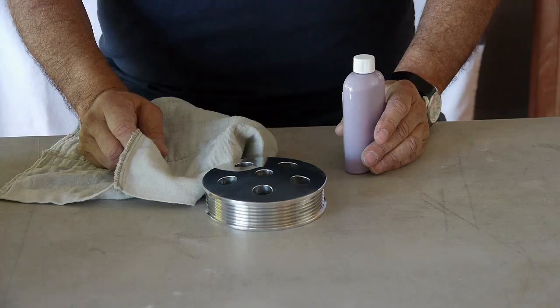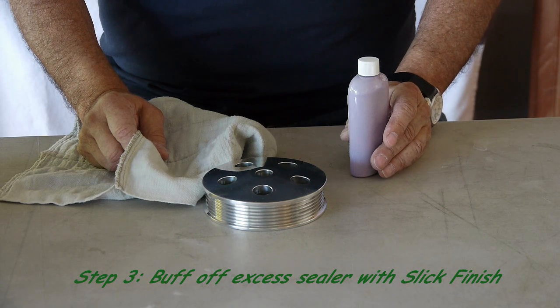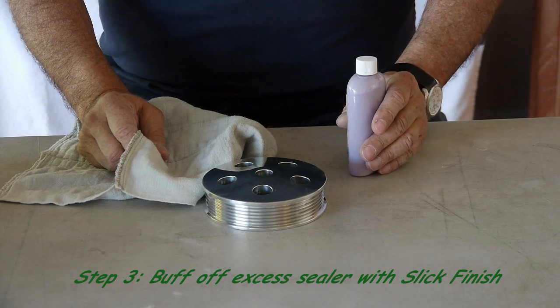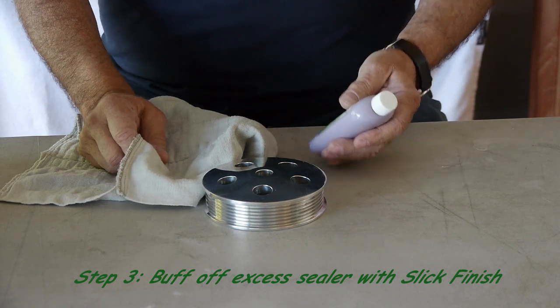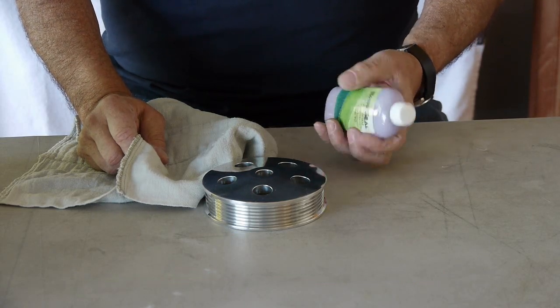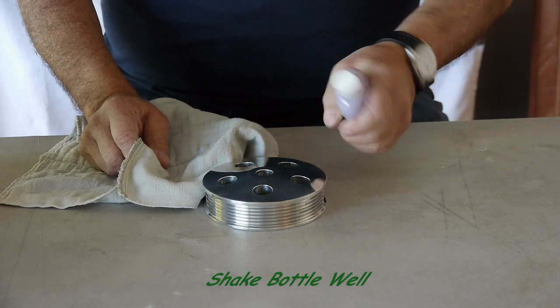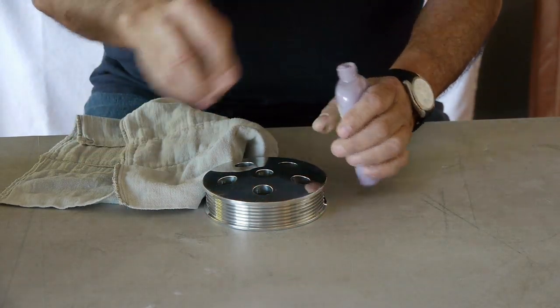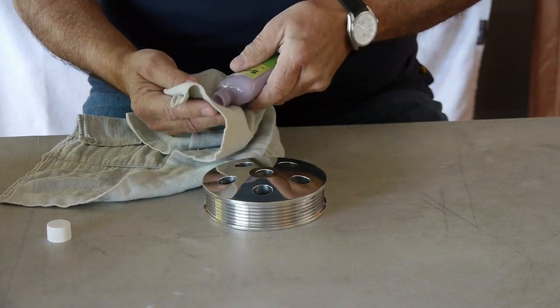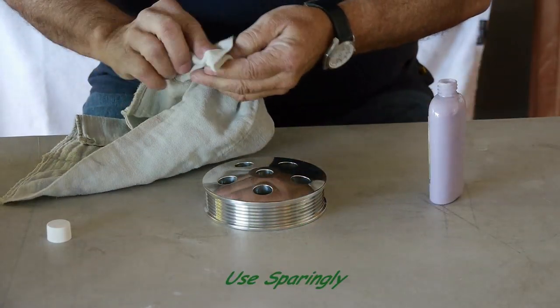Cap up your bottle. As mentioned before, refer to the instructions in our kit and on our website. This is step three, the last operation. We are going to buff off the excess sealer with Slick Finish. Shake the Slick Finish well and apply a very small amount to our polishing cloth.